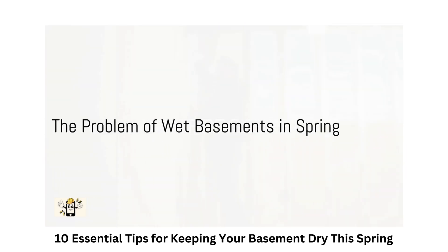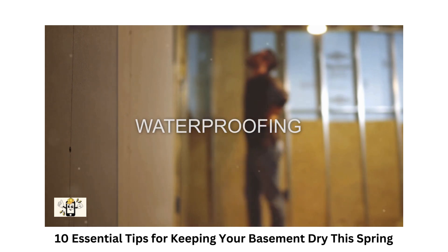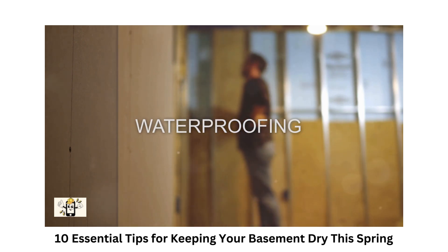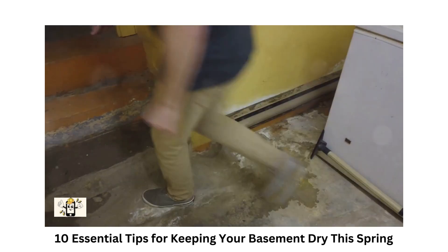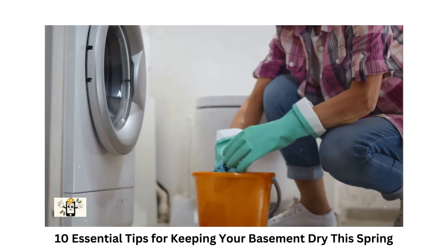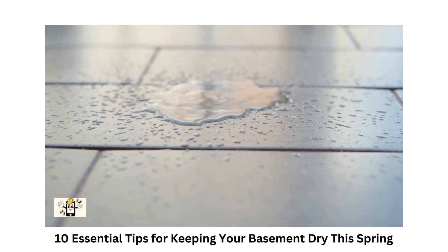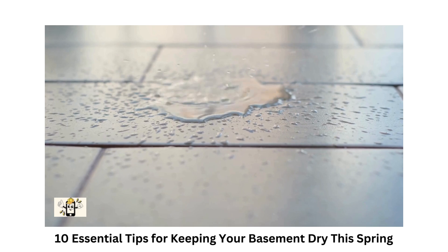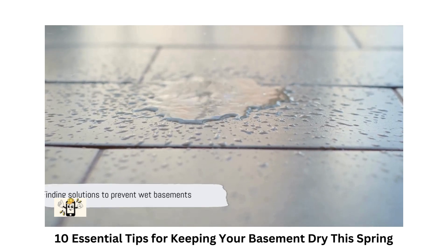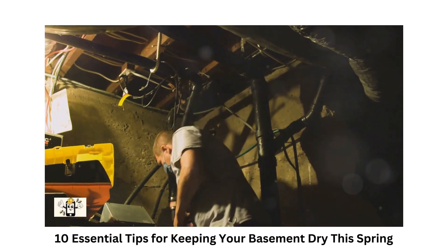Have you ever experienced a wet basement during spring? If so, you're not alone. As the winter snow melts and spring showers make their appearance, many homeowners face the challenge of wet basements. This is more than just a nuisance — it can lead to moisture build-up, water seepage, and even flooding, threatening the structural integrity of your home and leading to potential water damage. So how can we combat this issue? Today we'll share 10 essential tips to help you keep your basement dry this spring.